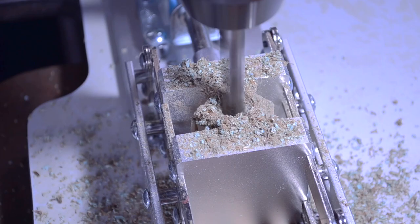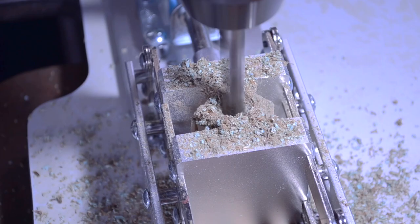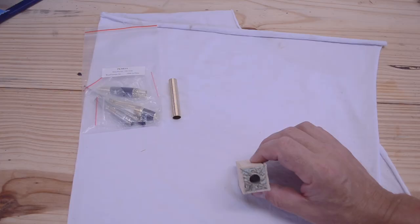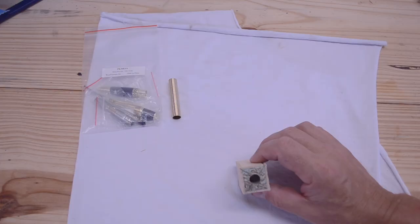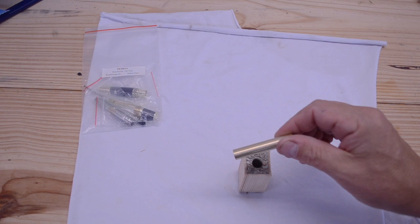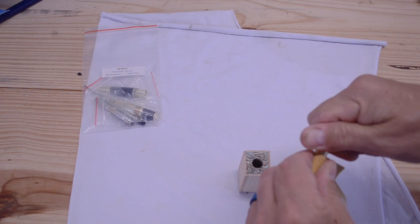Hopefully we have a nice smooth hole all the way through. See that? That's exactly why I made the blank longer than normal, and my hole looks nice and clean. Now we have our hole in our blank and we need to glue our tube to it. This tube came from the factory and it's been scuffed up a little bit, but I want more, so I'm going to take some 120 grit and scuff this up a lot.